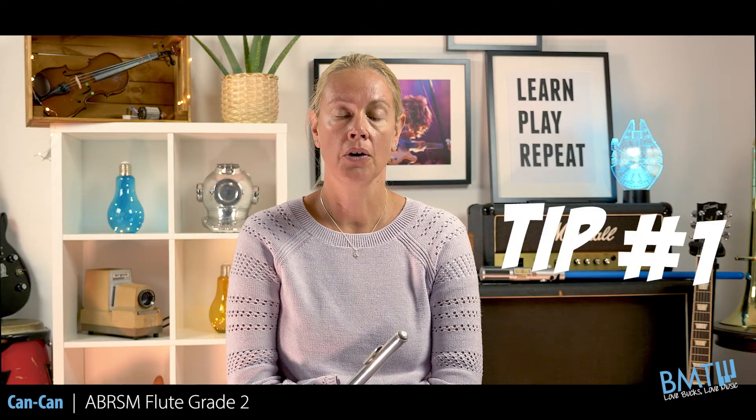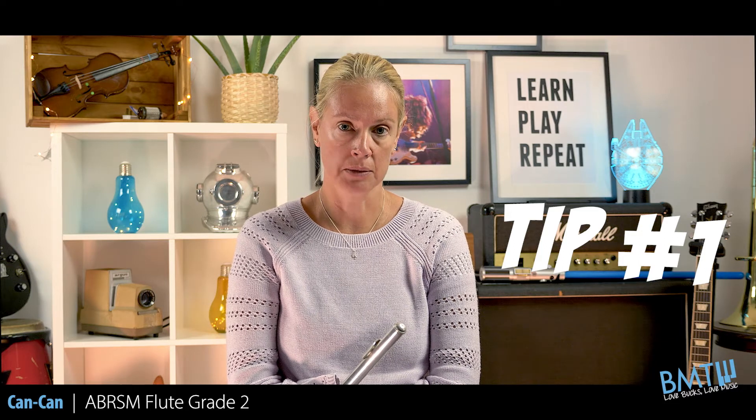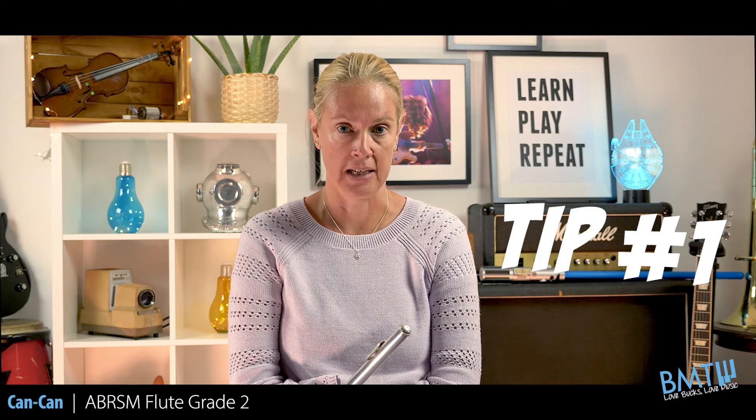Here are my three tips for the Can-Can by Offenbach. Tip number one: try to keep your quavers as even as possible. It's supposed to be a dance and it becomes a bit frenetic if the quavers are uneven.